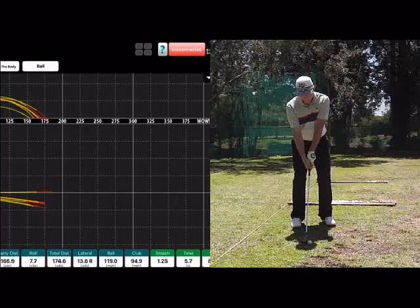If the ball is too far back in your stance, it means your shoulders are probably going to be pointing right of target, and you're going to be swinging too far from the inside, or you're going to be swinging right of target, exactly the same way your shoulders are pointing.